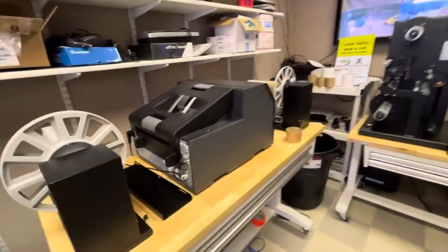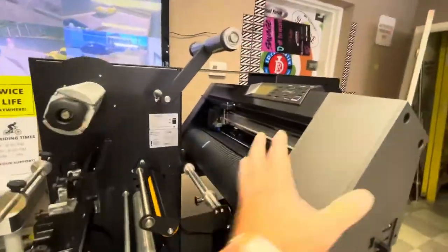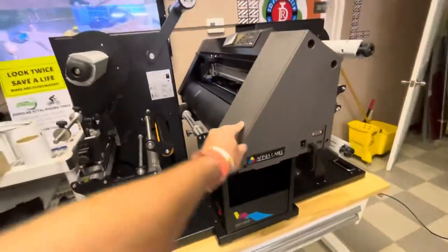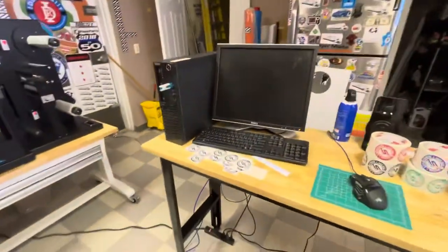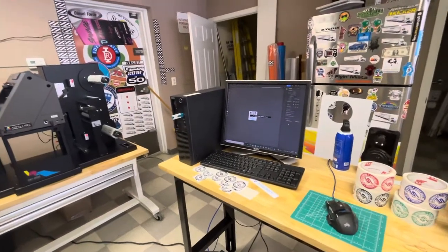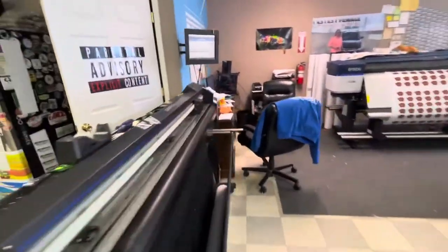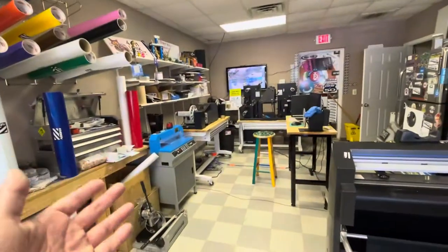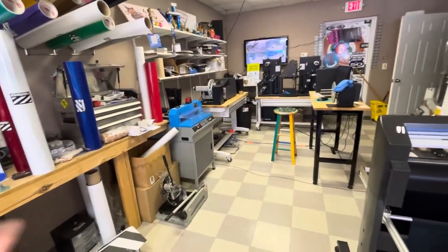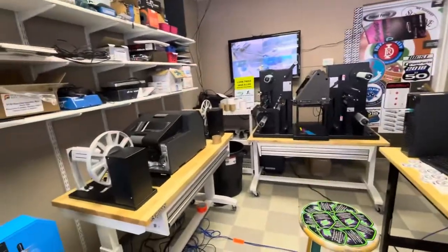New label printer we just got. Label finisher. We don't know how to use any of it yet — we know how to use this, and we know how to use this, but this we still have to do training on. We got another computer over here — we actually robbed this one from the laser because we really needed a computer over here. We couldn't run cables from there all the way over there. Everything over here on this side is USB powered, except for that, but we just decided to keep it all to itself over here.